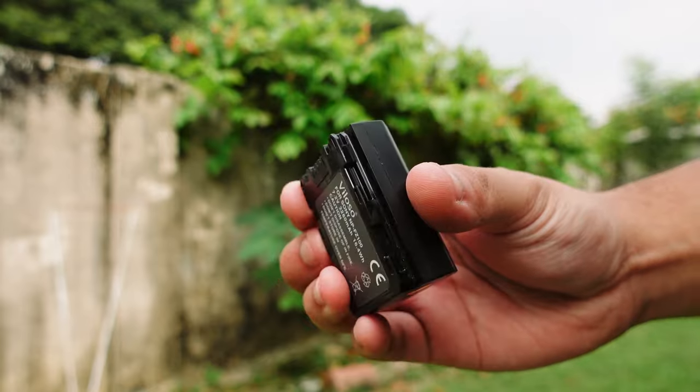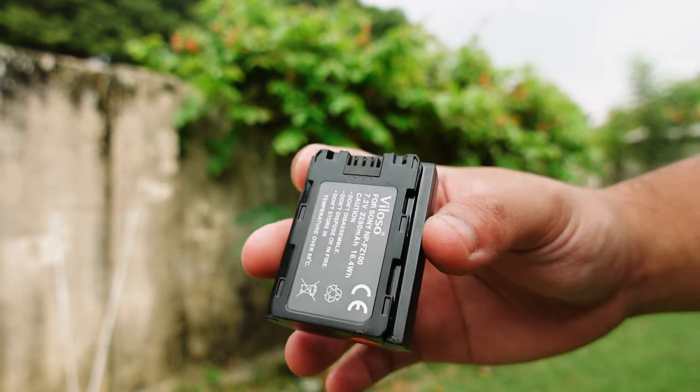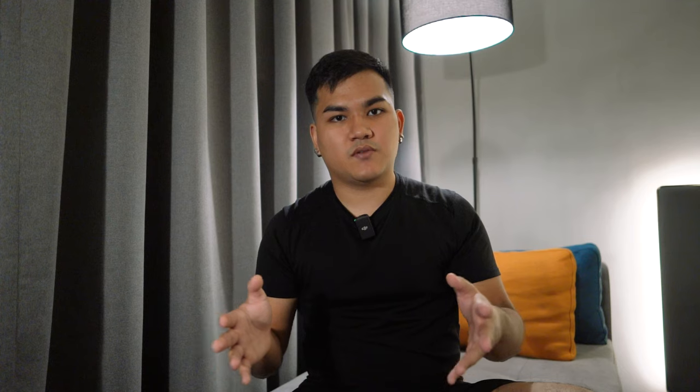Having an extra battery ensures you have plenty of time to properly compose your images and not panic while shooting. My recommendation is to skip the original manufacturer's battery and get a third-party battery instead. These may be lower in capacity, but they are way cheaper, allowing you to get a few extra batteries without hurting your wallet too much.